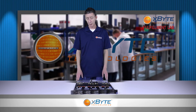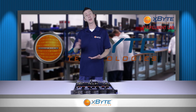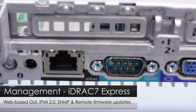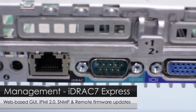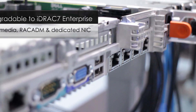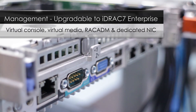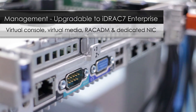For management capabilities, the R620, since it's one of Dell's 600 series or above servers, comes with iDRAC Express, which gives you web-based GUI, IPMI 2.0, SNMP, and remote firmware upgrades. If you need more robust management capabilities you can upgrade to iDRAC 7 Enterprise, which adds features like virtual console, virtual media, rack admin, diagnostics, and even a dedicated NIC.